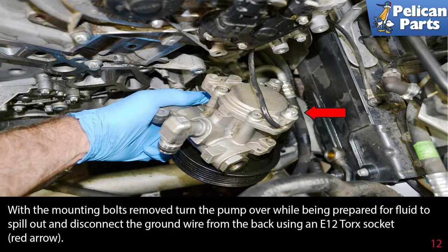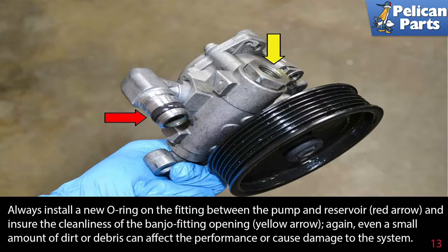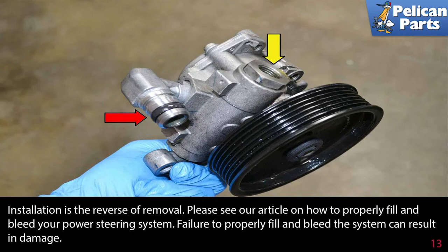With the mounting bolts removed, turn the pump over while being prepared for fluid to spill out, and disconnect the ground wire from the back using an E12 torx socket, as shown by the red arrow. Always install a new o-ring on the fitting between the pump and the reservoir, indicated by the red arrow, and ensure the cleanliness of the banjo bolt opening shown by the yellow arrow. Even a small amount of dirt or debris can affect performance or cause damage to the system. Installation is the reverse of removal.